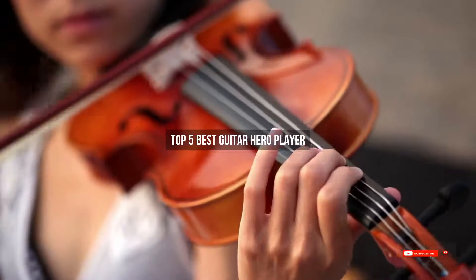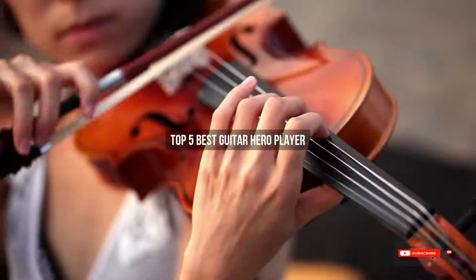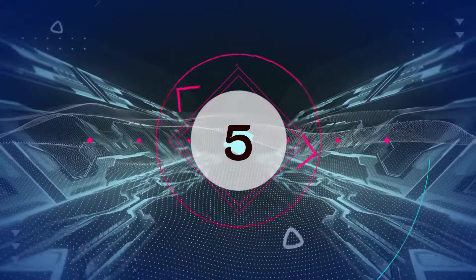Are you looking for the best guitar hero player? We will review some of the guitar hero player reviews based on thousands of user ratings. Hope our top five best guitar hero player picks will be good for you.